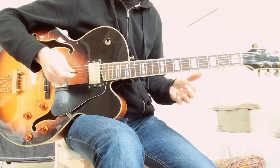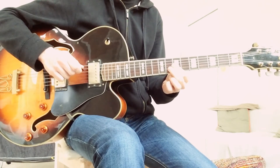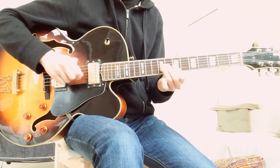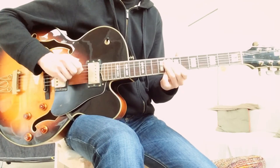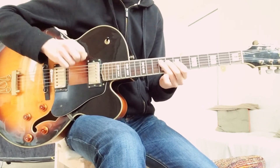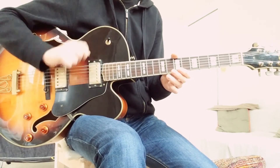Here he uses a little sweep. He plays the Bb, and then the Gb and the D. He uses the same technique here and again — like this downward motion. Whenever you have three notes on three different strings, you can try and pick them with the same downward motion.